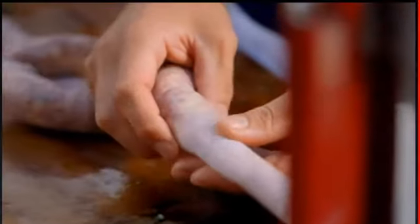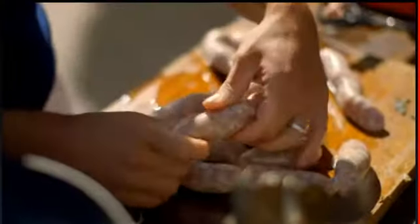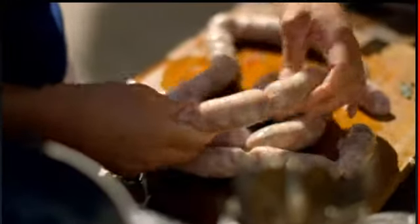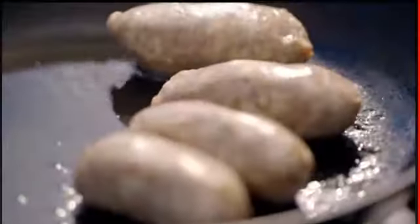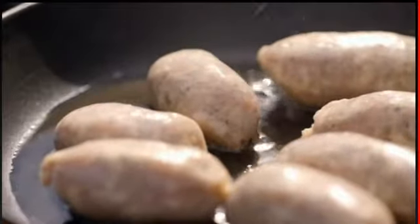Don't worry if you haven't got one of these contraptions — pork patties are just as tasty. We're coming to the end, stop there. What we need to do now is to link them, so you just pinch it and give them a little twist. Snip and cook on a medium heat for 20 minutes. Whatever you do, don't prick the skin — the casing keeps the lovely meat juices in and the frying fat out.